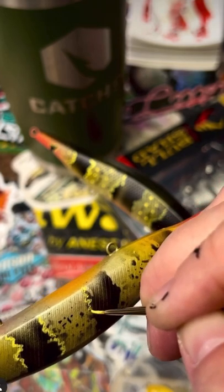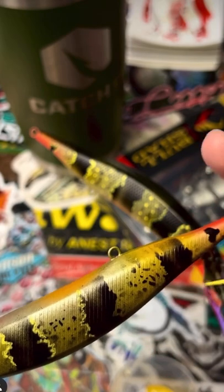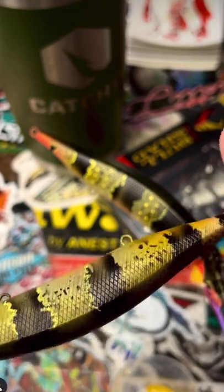It's a hard fighting fish and I would love to have the opportunity to catch one. So in the meantime, I'll just paint them.